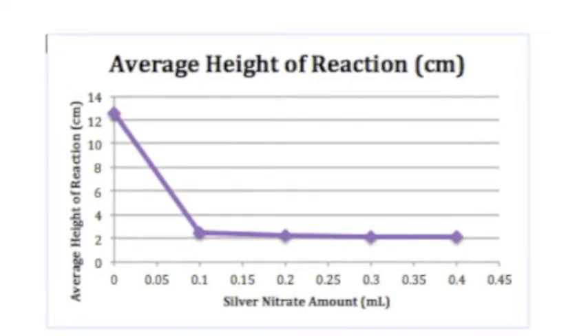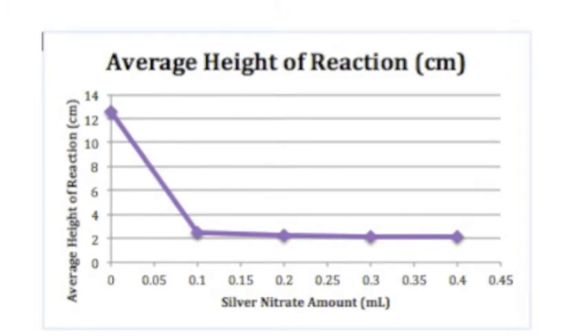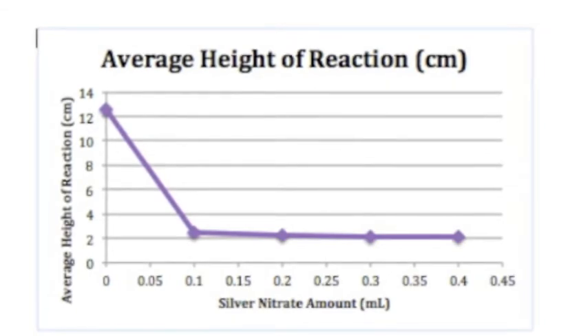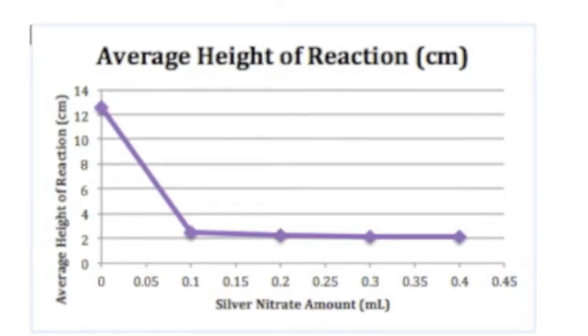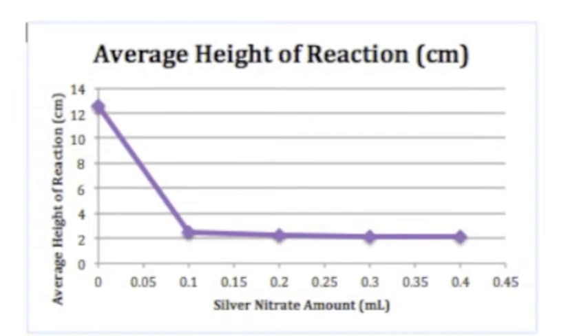Our experiment was to see the effects of an inhibitor, which in this case was silver nitrate, on the catalase. Our initial thoughts were that the varying concentration of the silver nitrate would have a varying effect on the catalase. More specifically, as the concentration of silver nitrate went up in 0.1 increments, the reaction would be increasingly inhibited with each trial.